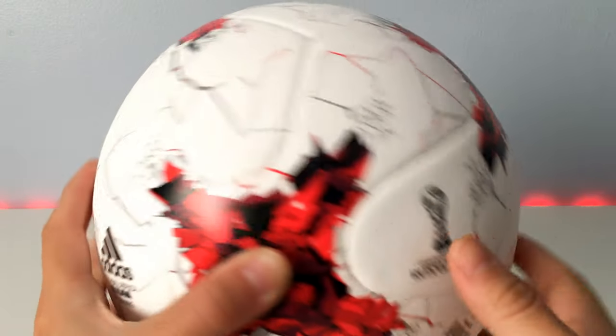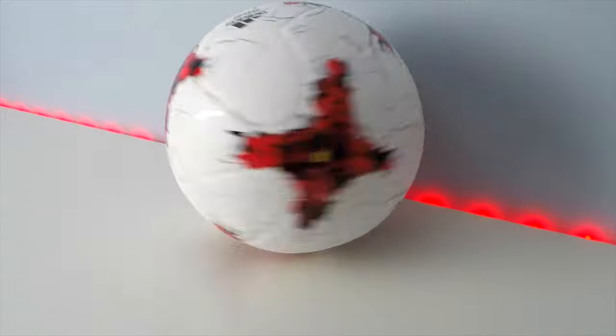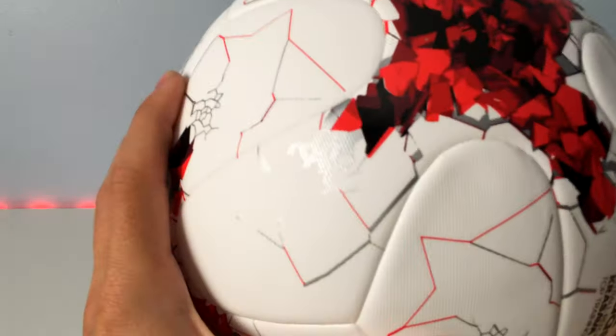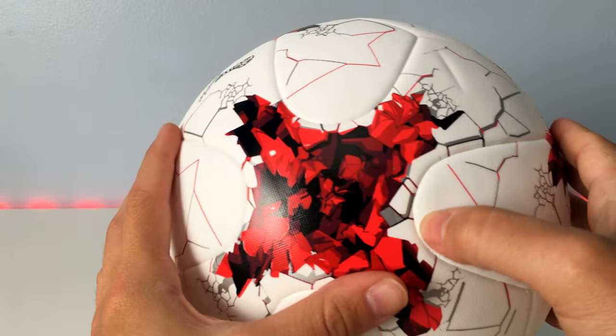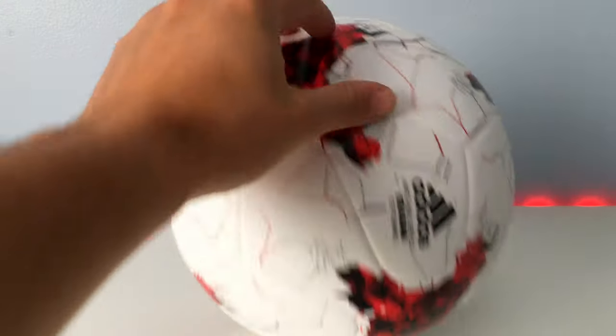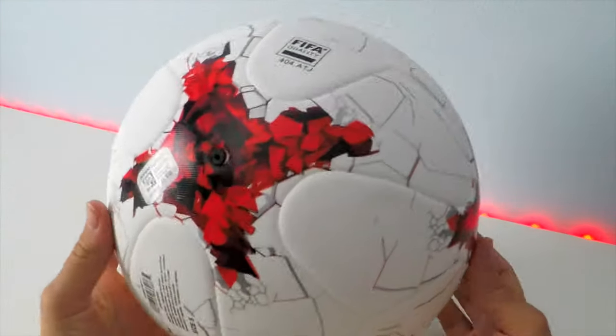It's extremely well made — there's no stitching on this ball. You can see it's seamless; it's all glued together, so there's no issue of seams ripping or stitching coming apart. For $50, this is an extremely solid option. The panels are fused together rather than stitched, so the chances of them ripping or getting tears at the seams is just not going to happen.